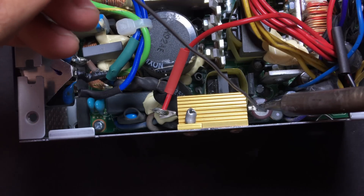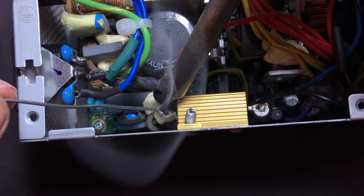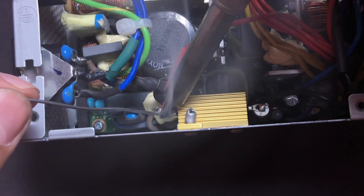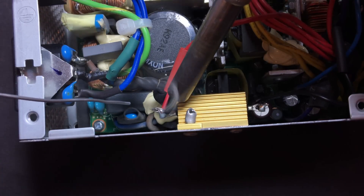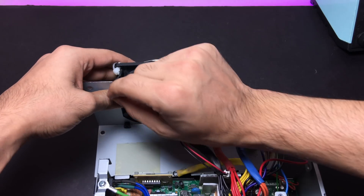Now you should be left with one red wire and one black wire. These wires will be soldered to the dummy load accordingly.